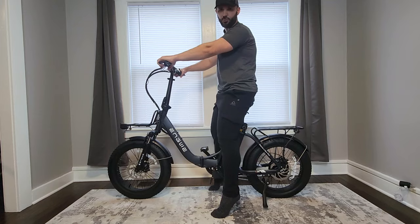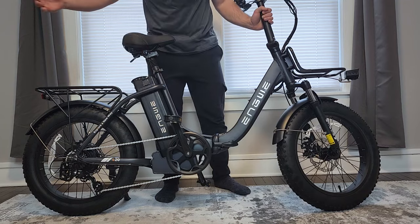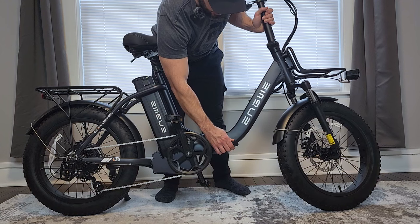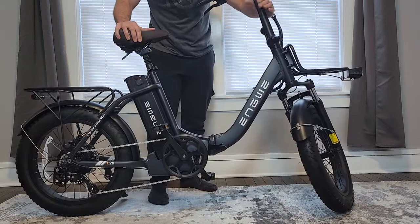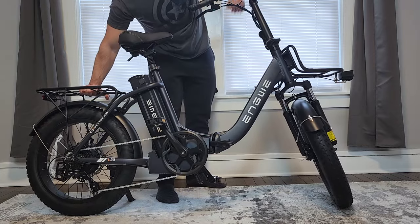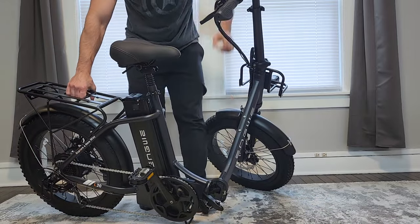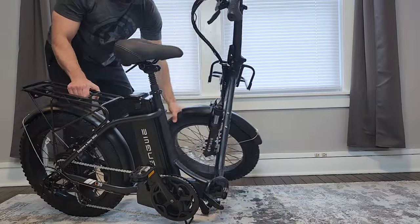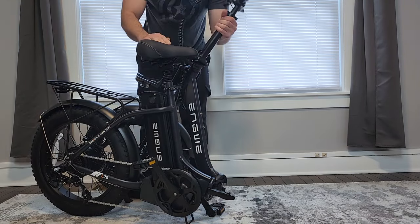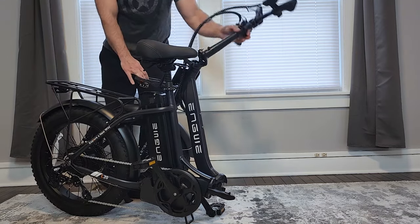The front shocks do work. To fold the bike, push forward on the center latch to unlock it, turn the wheel toward you, push in the middle, hold the rear rack and handlebars, step in and push with your leg to set it down, then close it up. Folding down the handlebar stem as well makes this a pretty compact package.